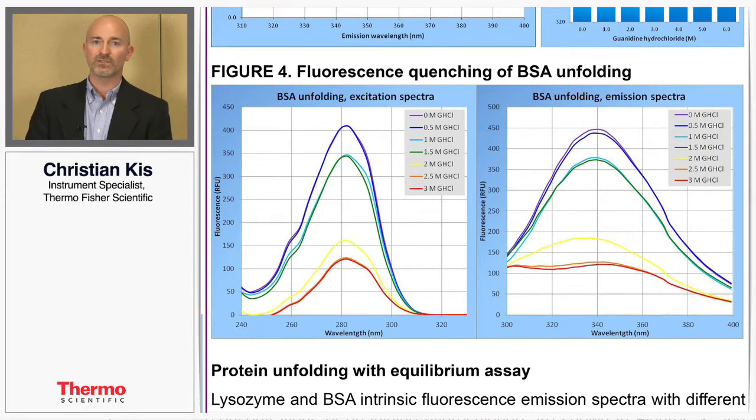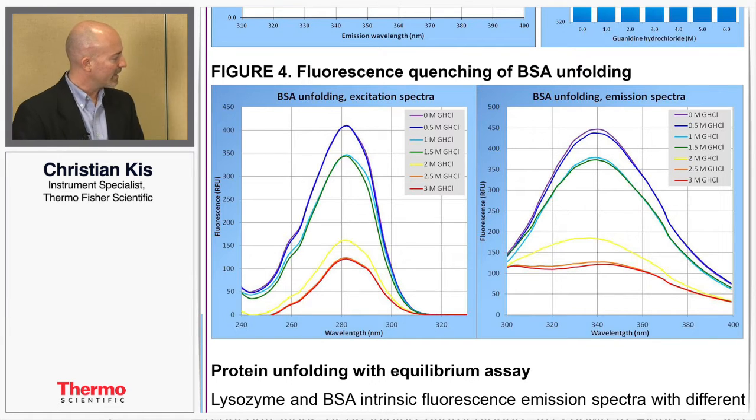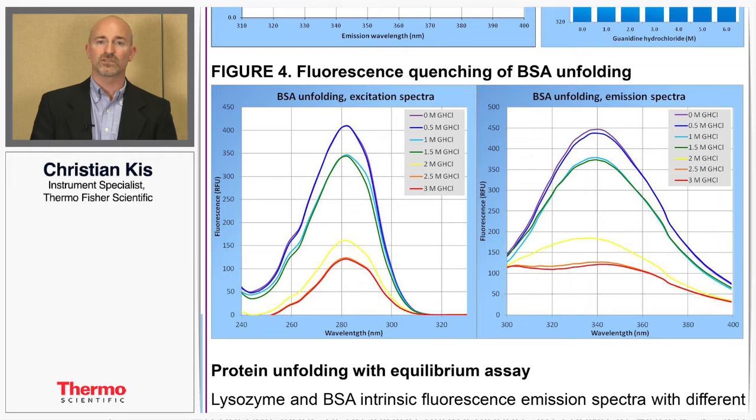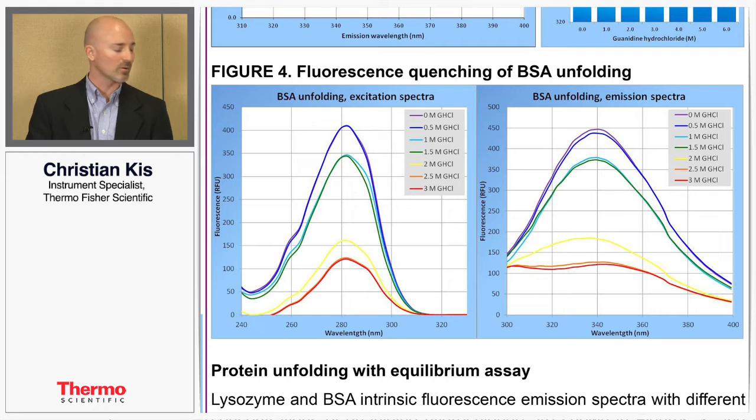With fluorescence in BSA protein there's a slightly different effect. Going from polar to non-polar conditions, rather than seeing a shift from 350 to 330 nanometers, you get a quenching of the tryptophan fluorescence signal instead. The protein was unfolded and placed into a variety of conditions from polar to non-polar. In polar conditions, represented by the purple lines, you have very strong signals, but as you expose the proteins to more non-polar conditions you essentially quench or eliminate that signal, represented by the yellow, orange, and red lines.